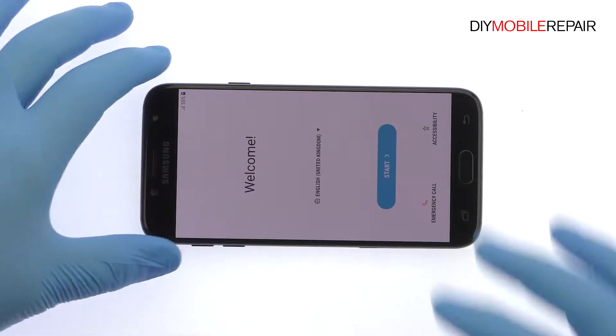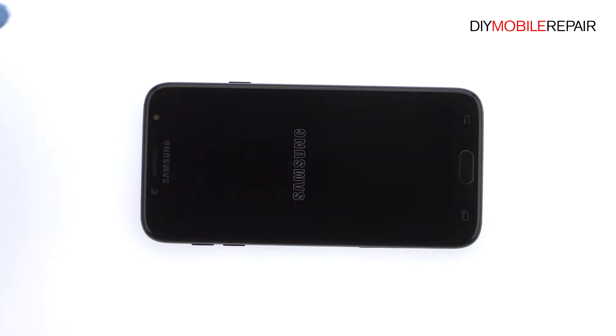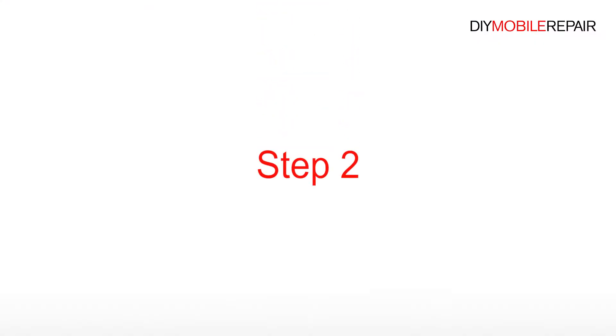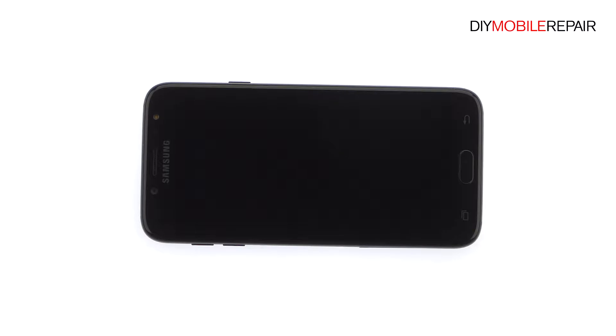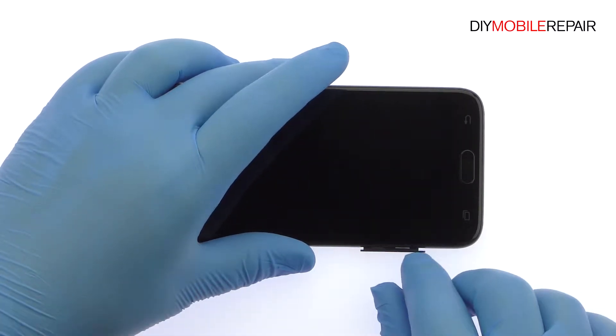Power down the 2017 Samsung Galaxy J7 Pro. Eject the SIM Card and Micro SD Card Tray and Second SIM Card Tray from the side of the phone.